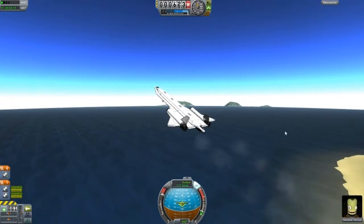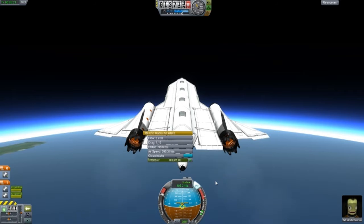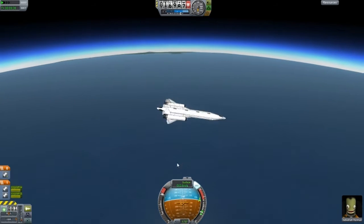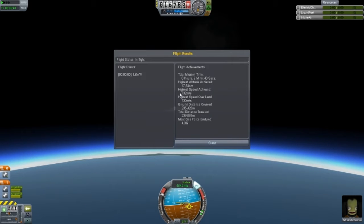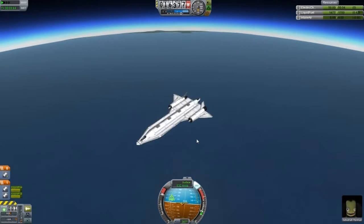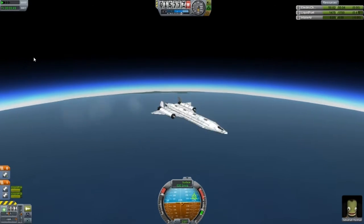We'll see how high it can go with this design. Okay, I'm really high up in the atmosphere now. And as you can see, the flow of the radial air intake — the one that's hidden within the fuselage — still has 2.67U as the flow, and we're going quite fast. Alright guys, so this is the limit of the aircraft. High speed achieved is 732 meters per second. That's pretty good. And this is a heavy design, of course.